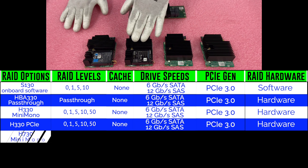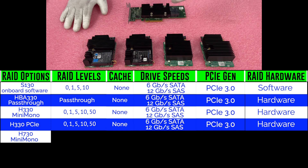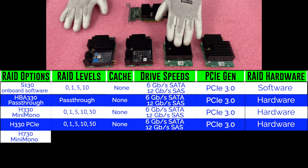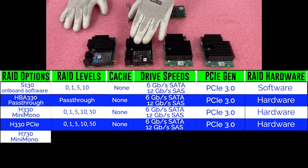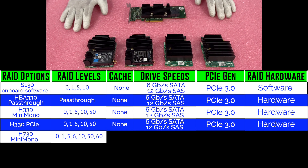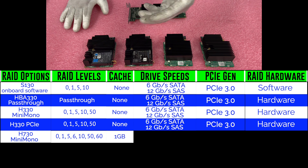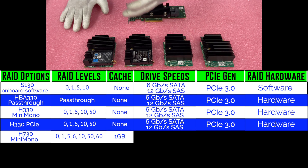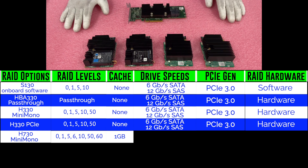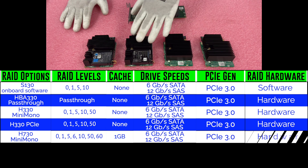Next is the H730, the most popular RAID card for the R730 XD — it's what we build with most of the time. You're going to get RAID levels of 0, 1, 5, 6, 10, 50, and 60, so the 6 and 60 are the added benefits. You also get one gigabyte of cache, which is an additional feature compared to the H330. It's PCIe Gen 3.0 and hardware RAID.